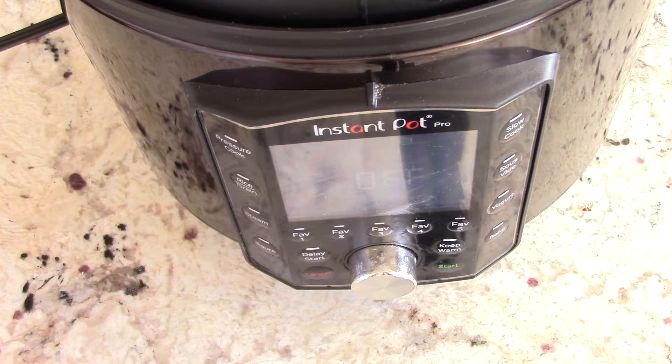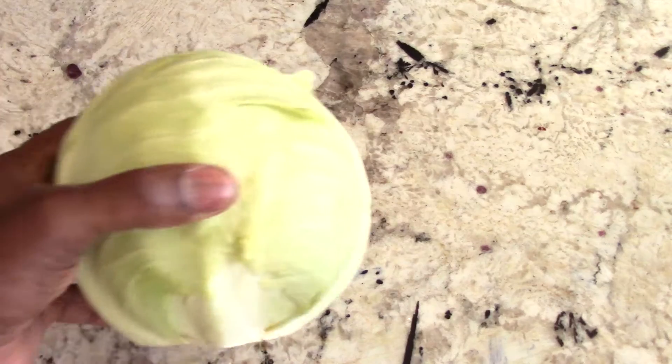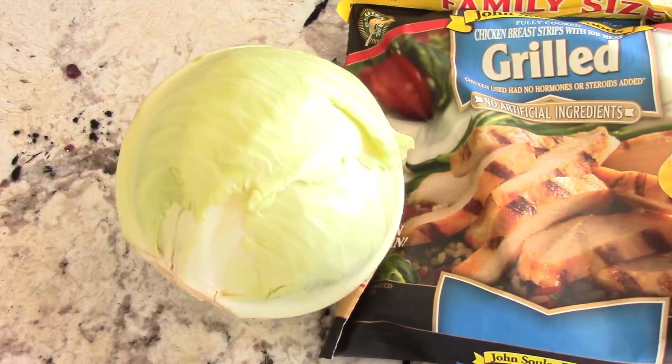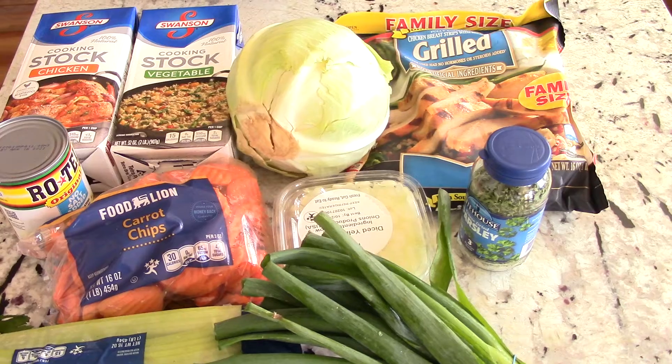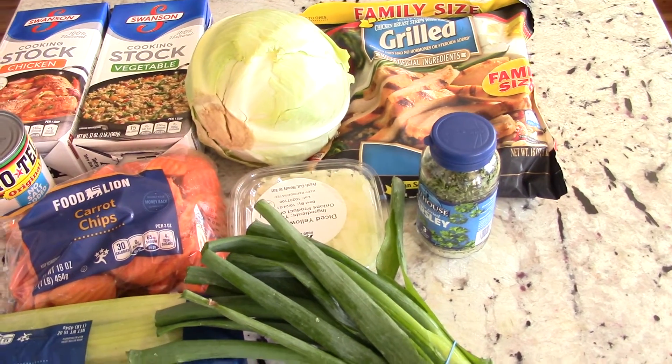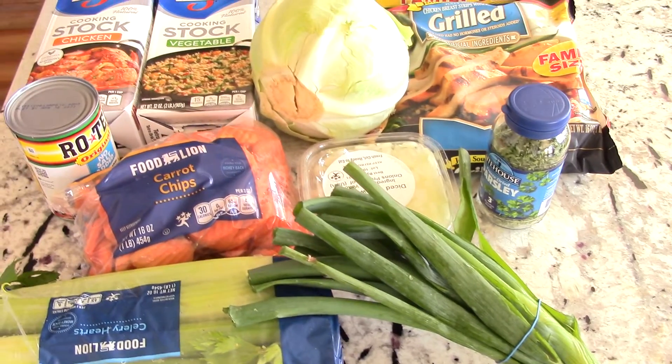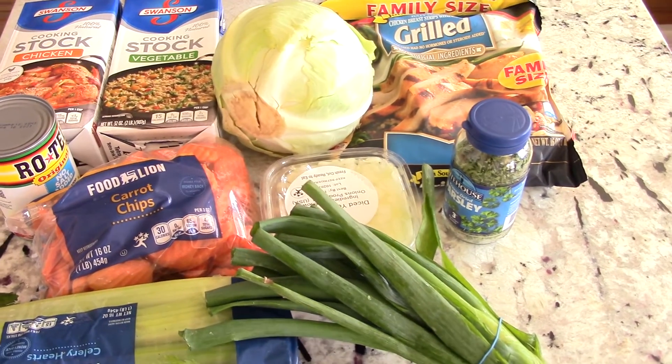What's up YouTube, this is Cooking with Doug. I'm back again with my six quart Instant Pot Pro. Shout out to my low-carbers out there — today I'm gonna make cabbage chicken soup, real easy. For this recipe, you can add rice, substitute the chicken for ground beef, or just take out meat altogether.